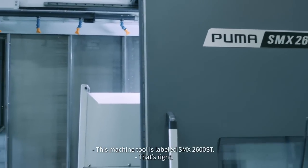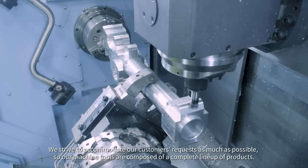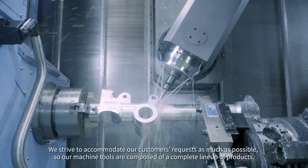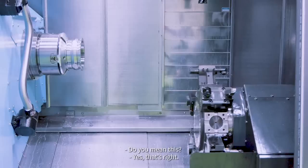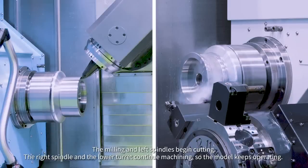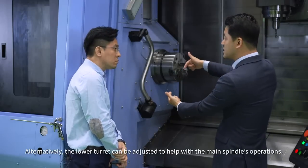This machine tool is labeled SMX2600ST. Does ST refer to any special features? We strive to accommodate our customers' requests as much as possible, so our machine tools are composed of a complete lineup. The S refers to spindles on both sides, and T means the lower turret. The milling and left spindles begin cutting; the right spindle and the lower turret continue machining so the model keeps operating. Alternatively, the lower turret can be adjusted to help with the main spindle's operation.